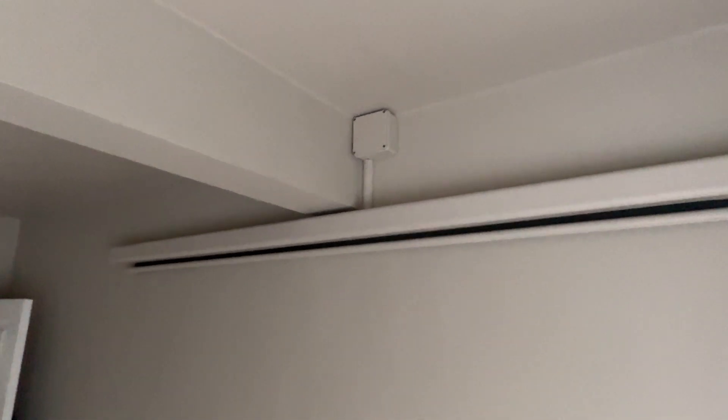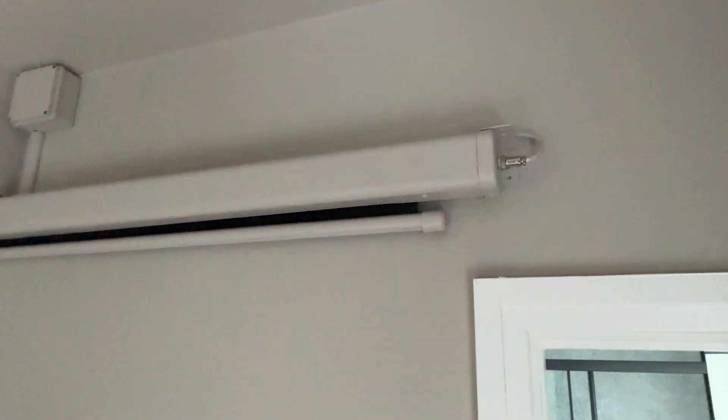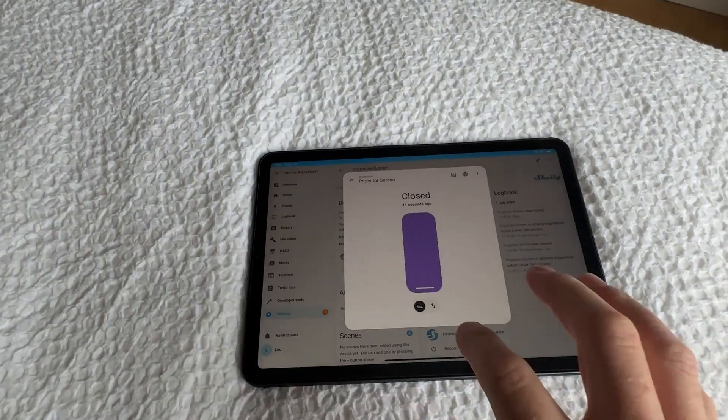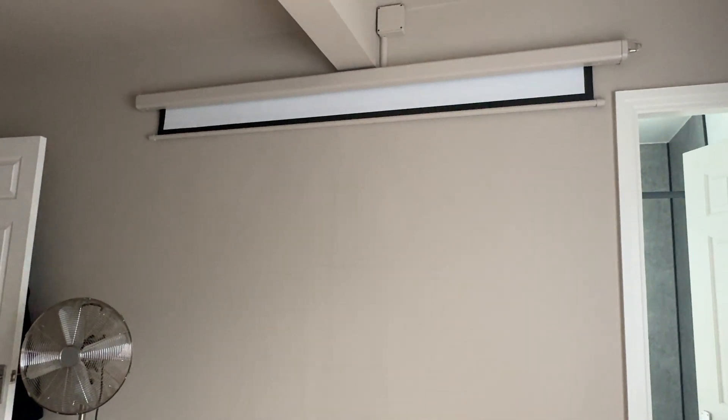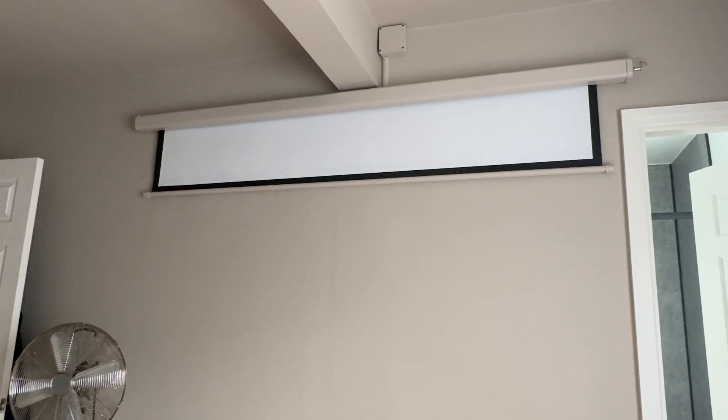Here we are a few days later and I've got everything tidied up now. All the controls are hidden in the box up there and as you can see everything is nice and clean and powered up, ready to go. I hope you found this video useful. In the second part I'm going to show you how I integrated it into my Home Assistant setup to automate the screen opening and closing. If you've got any questions put them in the comments and I'll try my best to answer them.